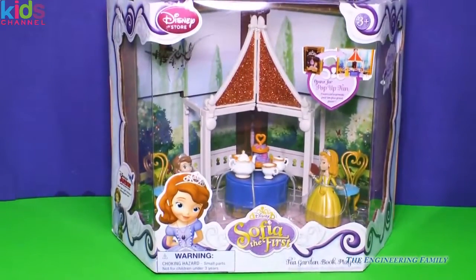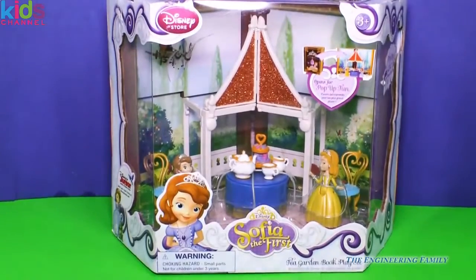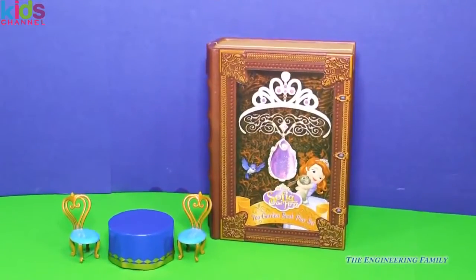This garden book playset is from the Disney store. I can't wait to open it up and play with you. Let's go. It looks like we're almost ready for a tea garden party, but gosh, we're missing a lot of things.